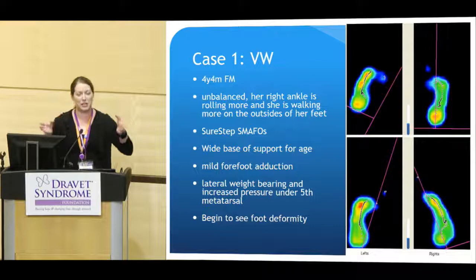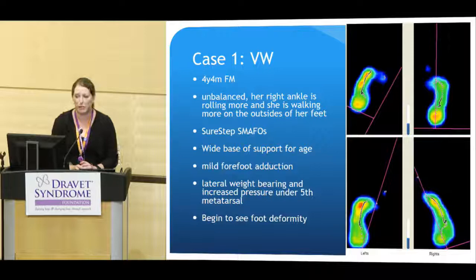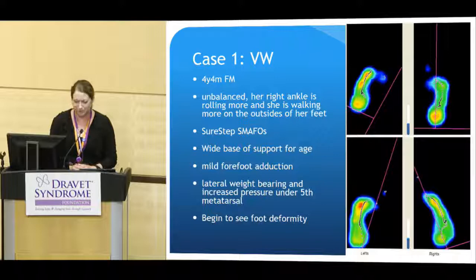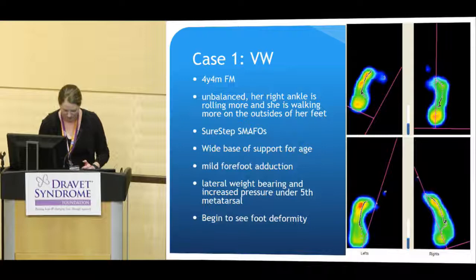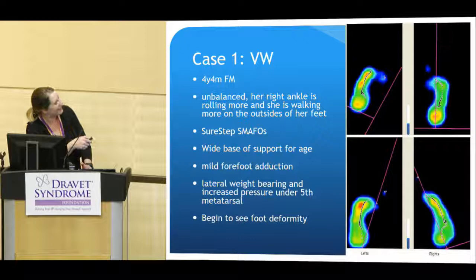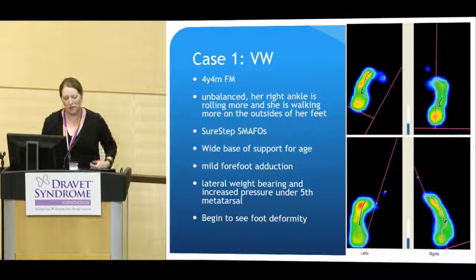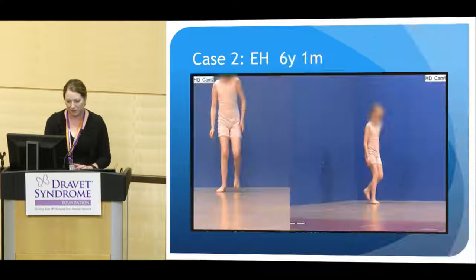She has a wide base of support — she spreads her feet apart more than a typical child her age would when she walks. We see that frequently happen naturally in children who are looking for more stability, so children who are having balance problems. She has a mild forefoot adduction, meaning her feet are in-toeing. On her plantar pressures, she's weight-bearing really on the outside borders of her feet, which would be abnormal. She's starting to have some foot deformity develop.